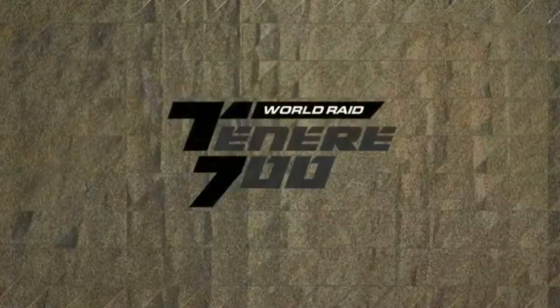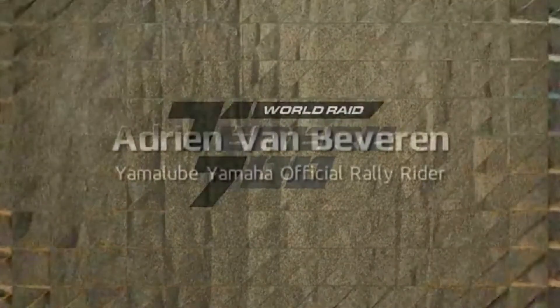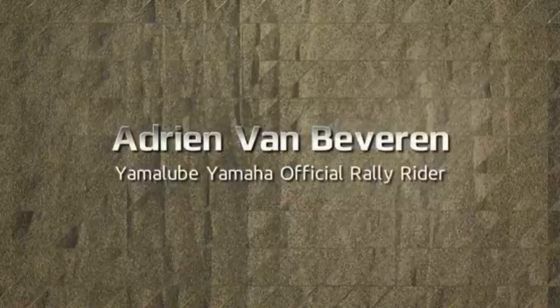Ladies and gentlemen, a round of applause please for the Tenere 700 World Raid, being brought onto the stage by the supremely talented Adrian Van Beveren. Please give a big welcome to the official rider of the Yamalube Yamaha Rally Team. Adrian, thank you so much for being here tonight.